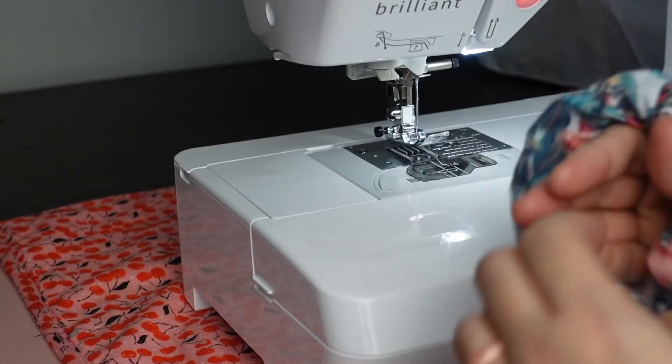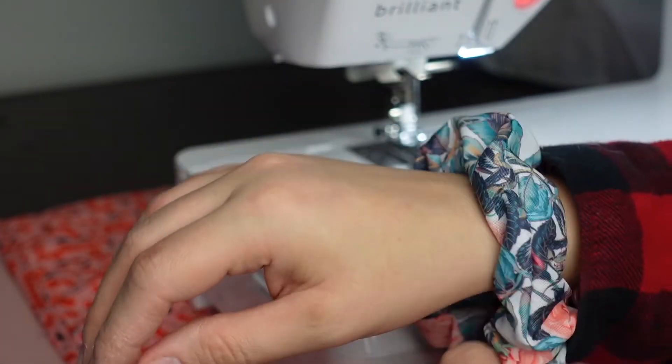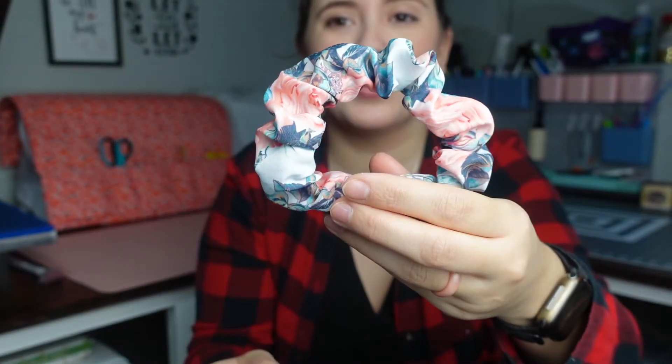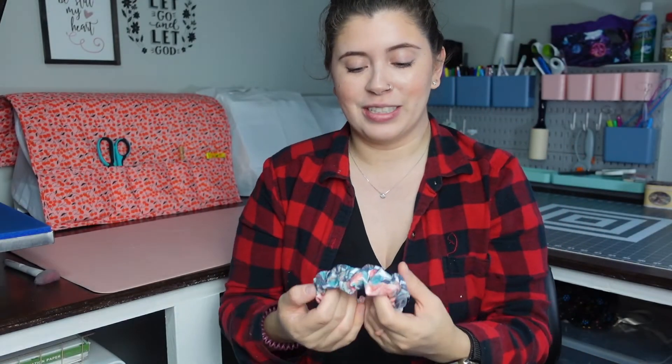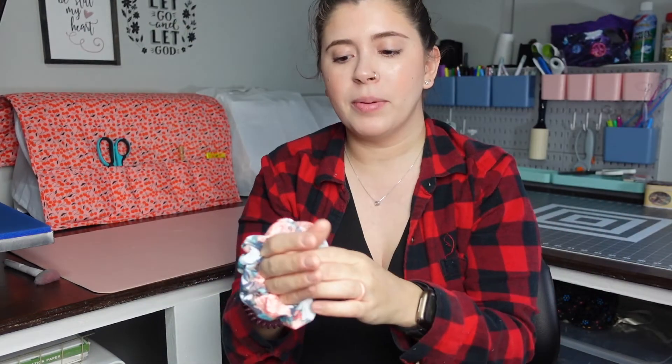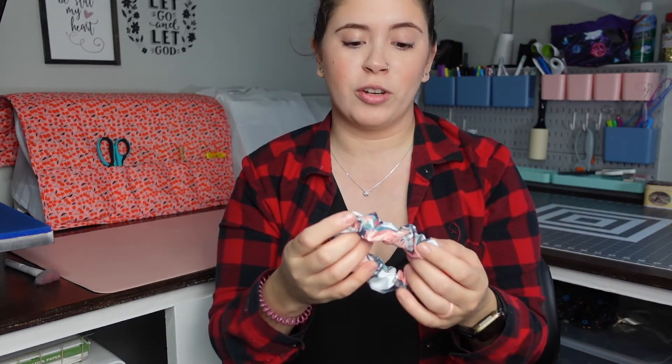How cute is this scrunchie?! I love how it turned out. I think I might have made the elastic a little bit smaller next time, but it's great. I was skeptical about the Dollar Tree fabric but I think it's perfect for this. Let me know down below if you guys try this out — I would love to see your scrunchies, tag me on Instagram at edengracedesigns.co. Thank you for supporting me, don't forget to enter the giveaway, and I'll see you in my next video!